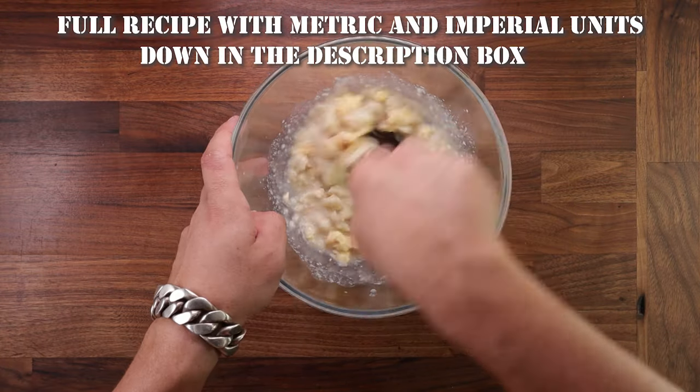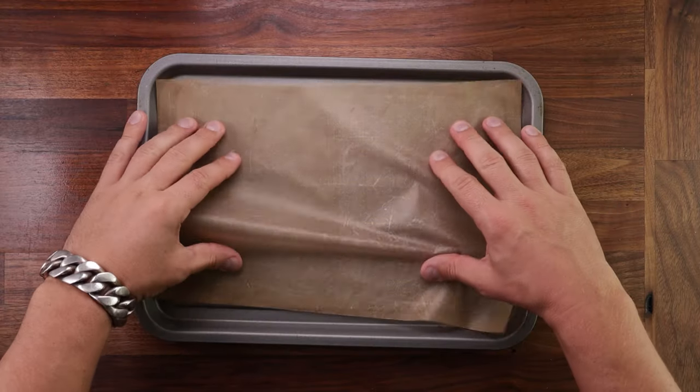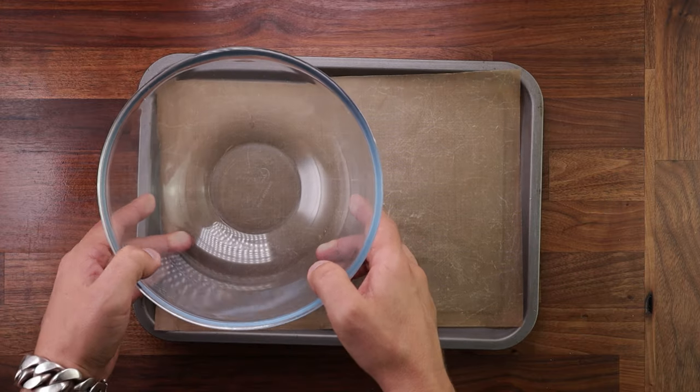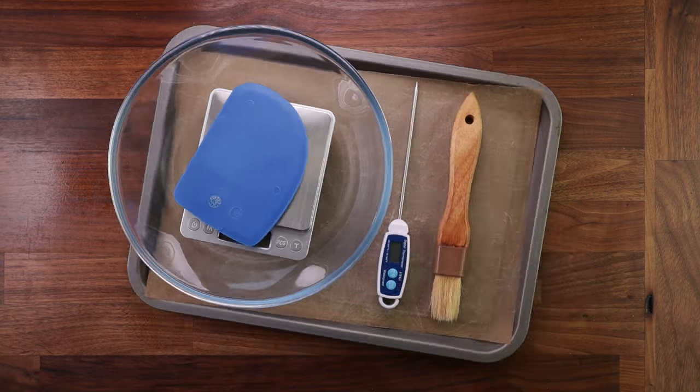You'll find the full recipe with all the details, with metric and imperial units, down in the description box. Now let's see what equipment we need: a tray with some nonstick paper, a bowl, scales, a dough scraper, a temperature probe, and a brush.